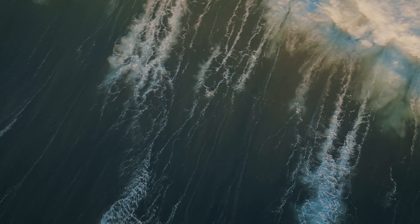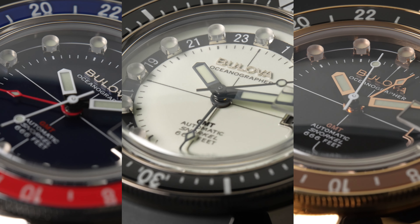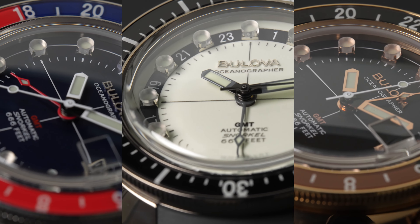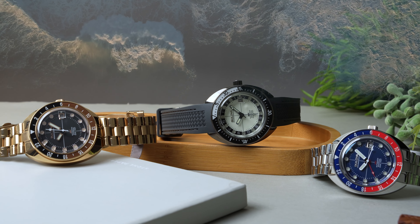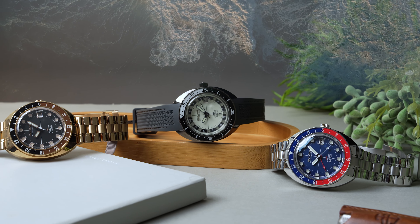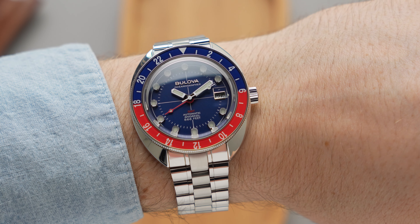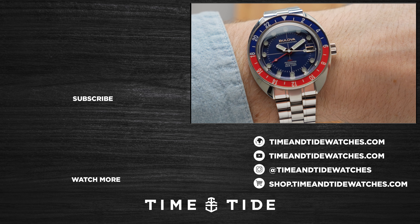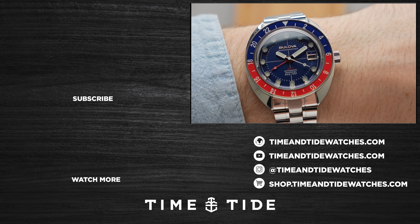I'm curious to know what you think of these watches — let me know in the comments below. The Bulova Oceanographer Devil Diver GMT is now available from Bulova retailers at a price of $1,950 AUD for the Lume or Pepsi version, and $2,099 AUD for the Root Beer version. If you've enjoyed this video and haven't yet subscribed to Time & Tide, we need your support — it's as easy as a click of a button. I'll see you on the flip side.